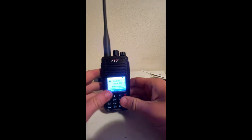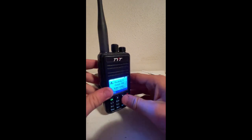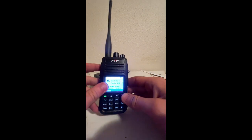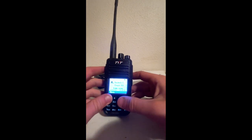So yeah, there's my review of the TYT MDUV380. I'm pretty sure I've covered all the bases. Have a good one.